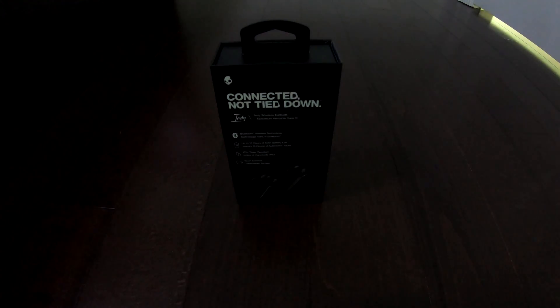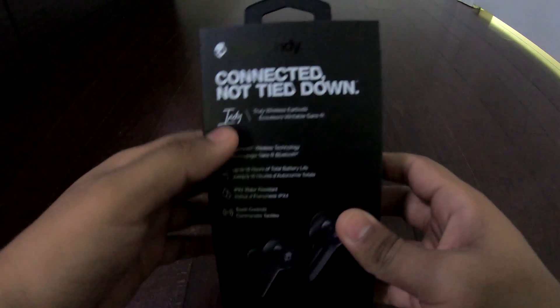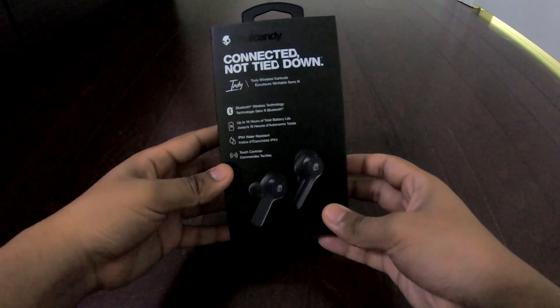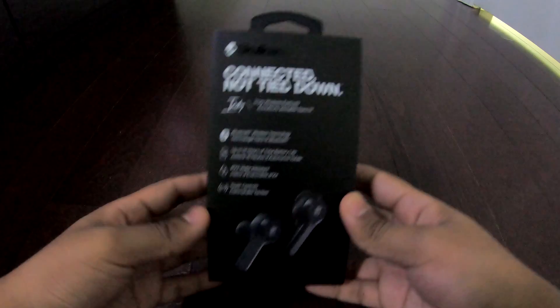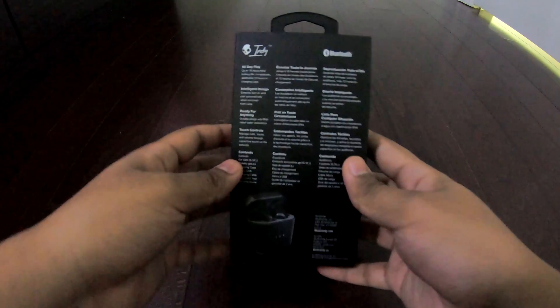Hey guys, we're back with another video and today we have this pair of wireless buds from Skullcandy. It's called the Indie, so here's the outside box.